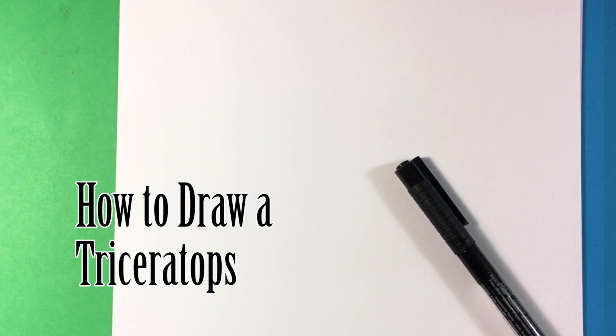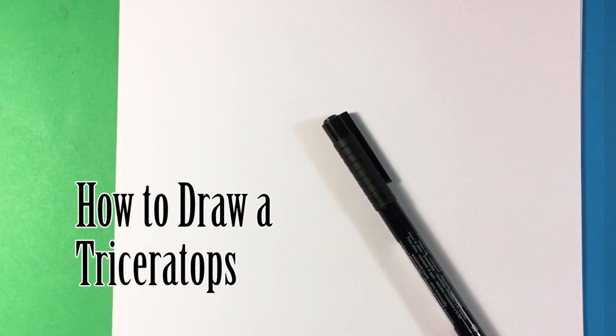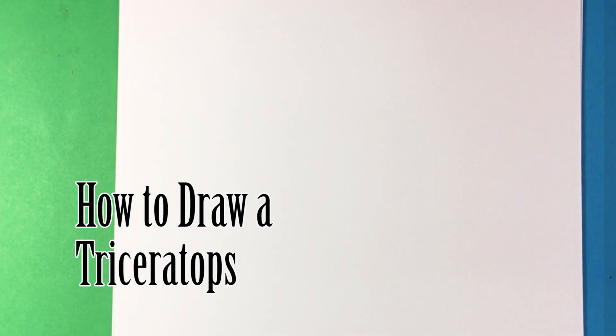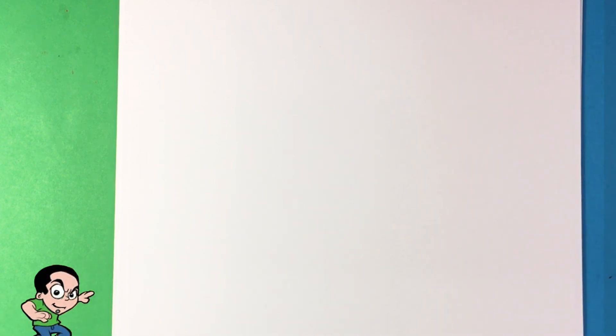Hey guys, what's up? Let me draw your attention for a little bit. Today we're gonna go over how to draw a Triceratops. I'm using this Faber-Castell PITT artist pen. It's a thin one and it comes in a set. It's essentially like a thin marker, or let's just say like a thick pen. It has like a brush pen on it. So follow along, or you can just watch and we can go over certain structural things. I'm gonna go over this in layers. Pay attention and let's get going.